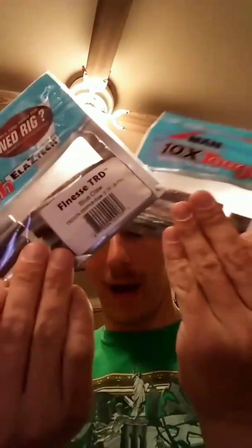And I have Z-Man can-the-crawl TRDs — I love those babies, catch a lot of smallmouth on those. All right, got two more packs here. These are blue crawl TRDs — two packs of those babies.